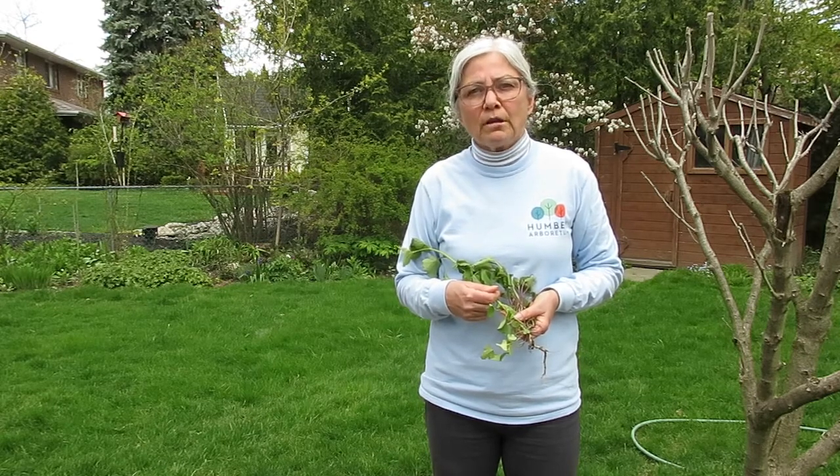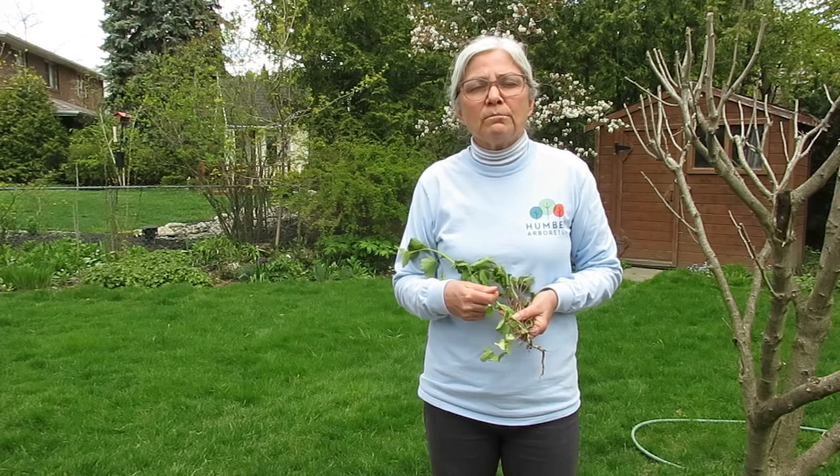It is also important to note that seeds can be in the soil. Particularly if you are doing garlic mustard control in a wildlife area, it is really important to make sure that before you leave the area you clean the soil off your boots or shoes so that you do not transfer seeds to another area that you may be going to.